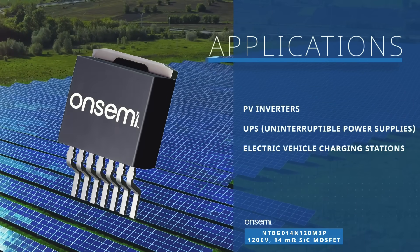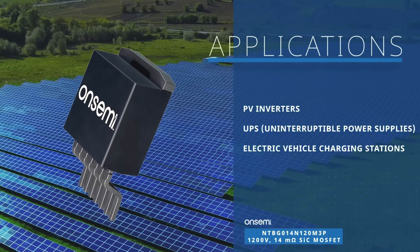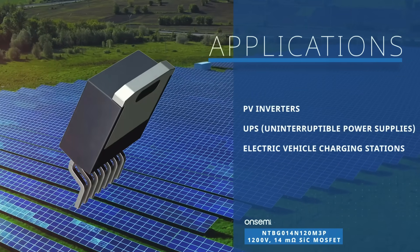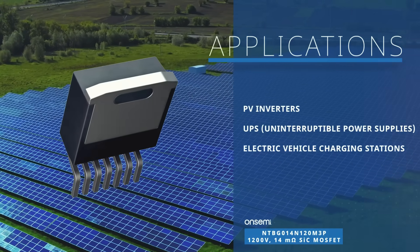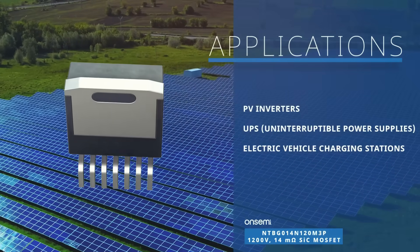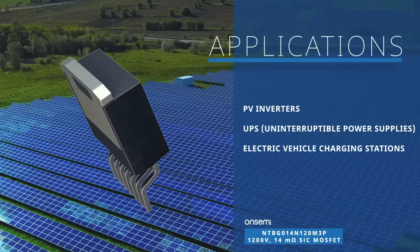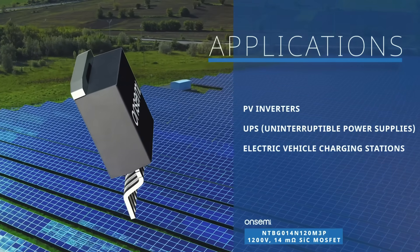With all these qualities, the OnSemi 1200-volt EliteSic MOSFETs are well-suited for energy infrastructure applications such as PV inverters, UPS, and EV chargers to improve efficiency and power density when compared to IGBT or superjunction MOSFET solutions.